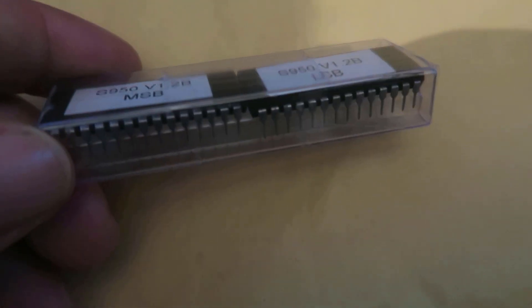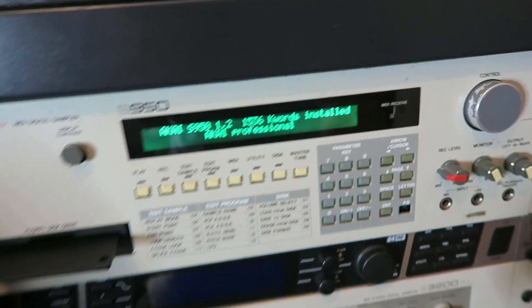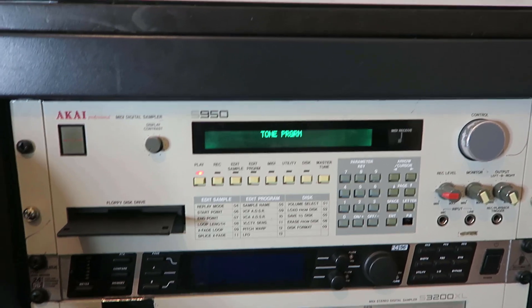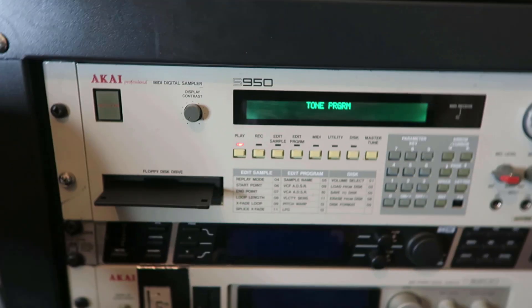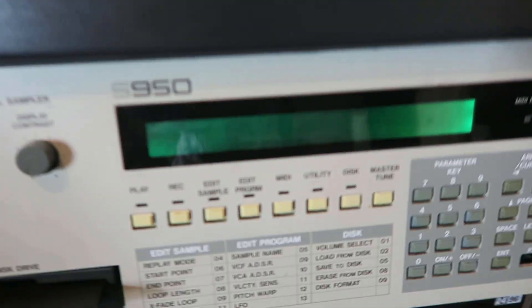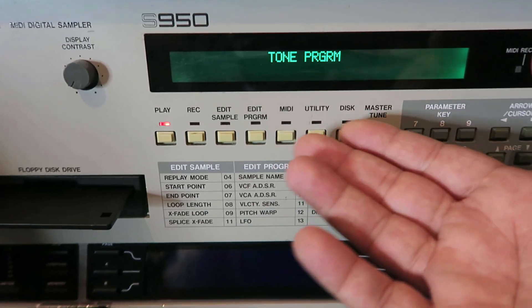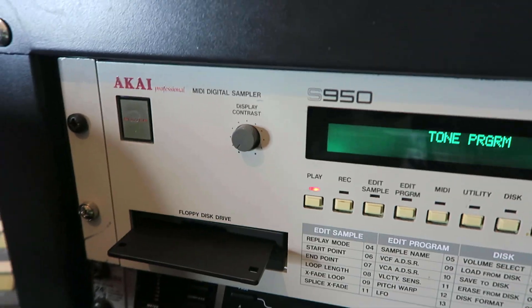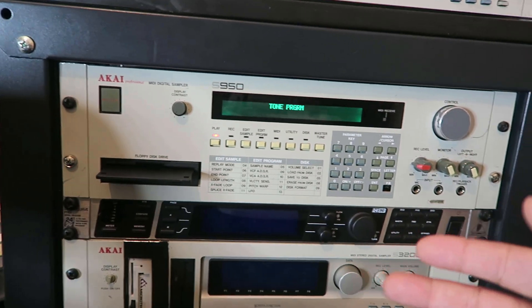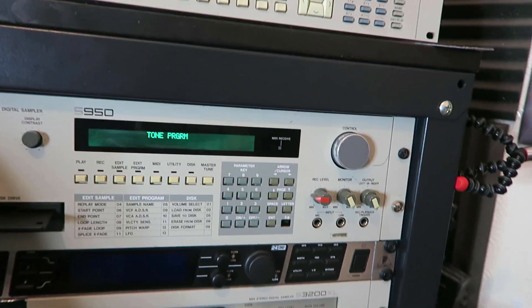Something weird has been happening: I've loaded some of my old Akai disks into this new pimped-out S950 with the alien green screen, and it gets full quicker than the old one. This machine is maxed out at 1536 M words, yet I'm getting out of memory errors. I can only assume the one I had previously was a later version with a more updated EPROM. So I'm going to change the EPROM on this one.